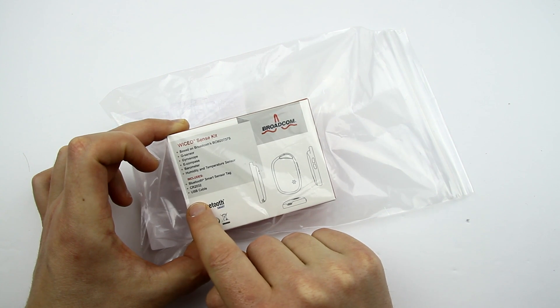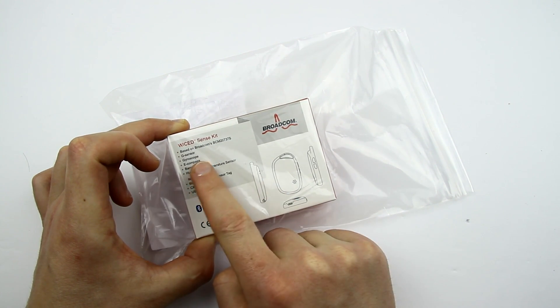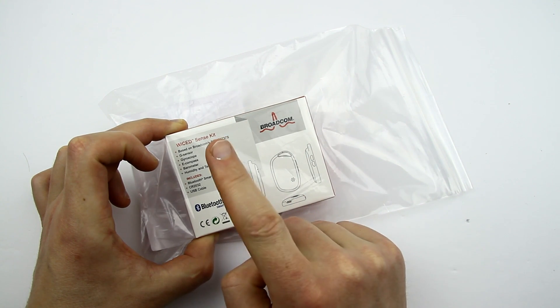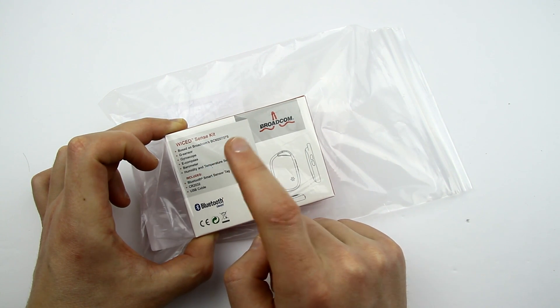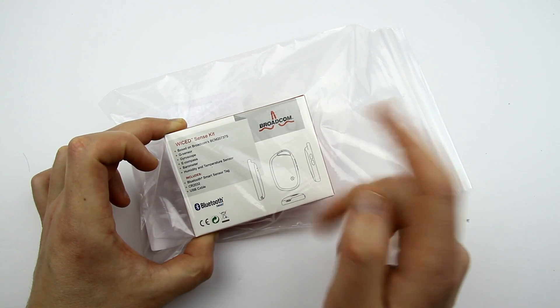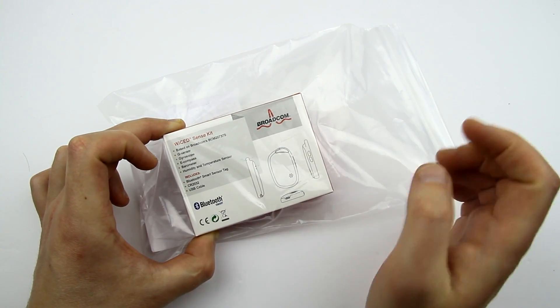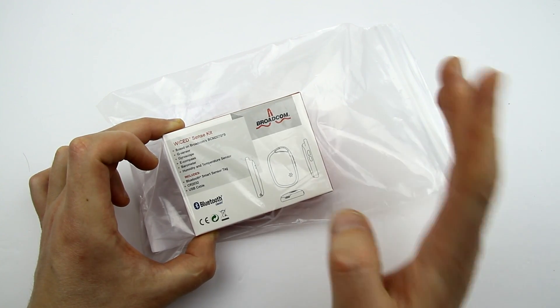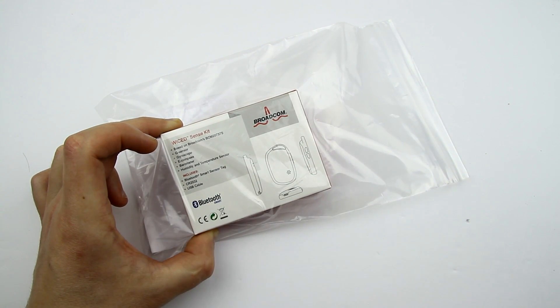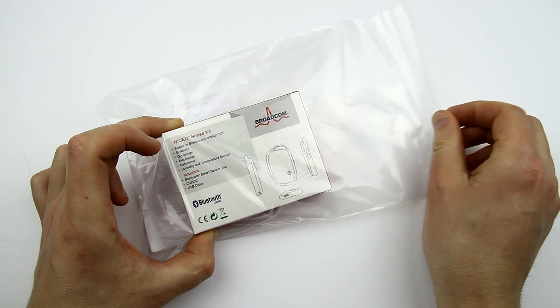What you see here is essentially a Broadcom Bluetooth 4 LE chip. It has a gyroscope, accelerometer, compass, barometer, humidity and temperature sensor. Amazing. One thing I'd like that's missing here is a light sensor, but even without it, that's already a lot for the money. So let's take a closer look at what we have.